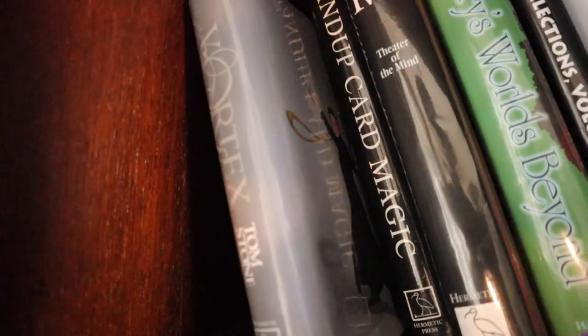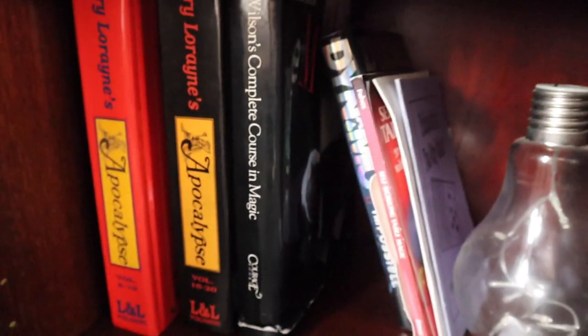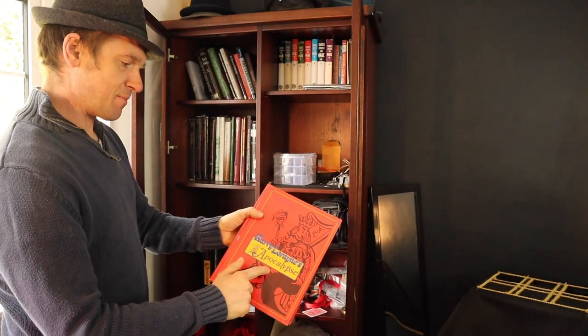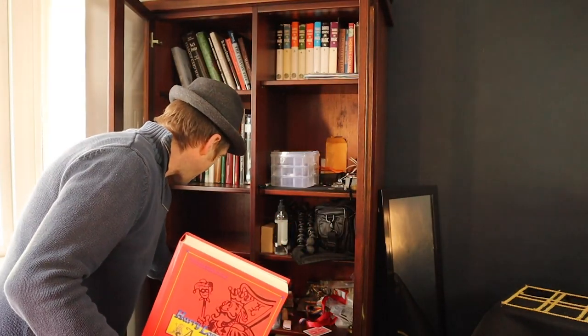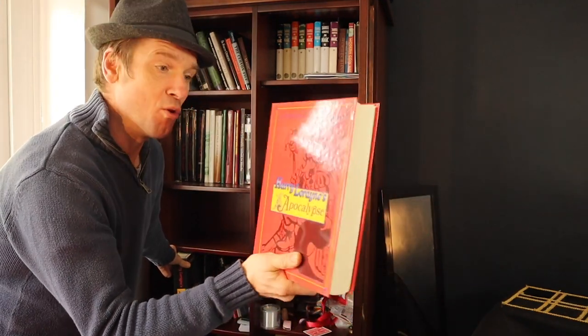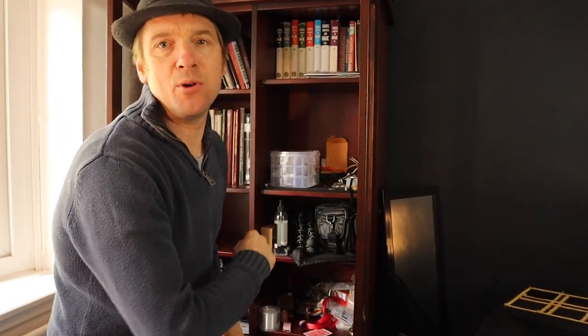I've got all my collection books. Harry Lorraine's Apocalypse — I've got the red one and the black one, so volumes 16 to 20 and volumes 6 to 10. There are two more fat old books like this and these are an awesome set of books. Harry Lorraine is an absolute genius. If you're just starting in magic, I've covered tricks from this book — it's fantastic.